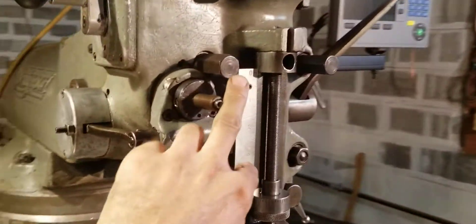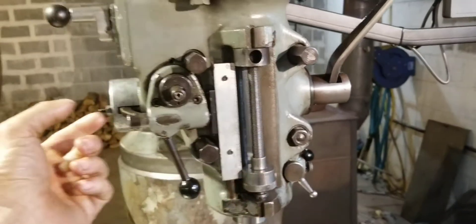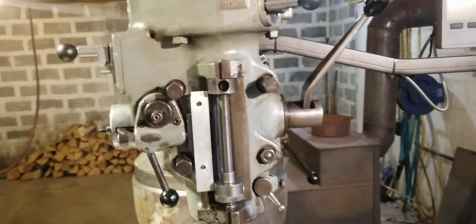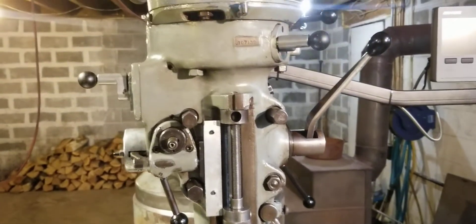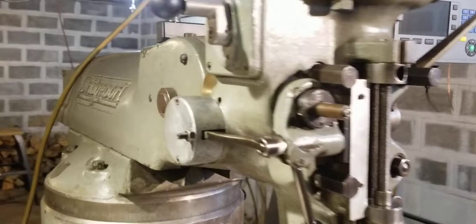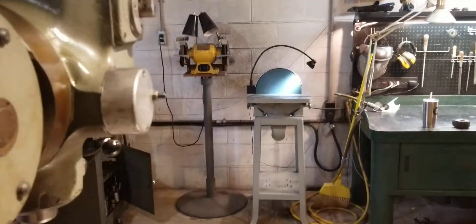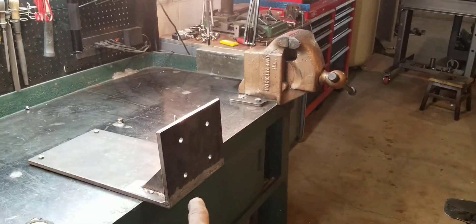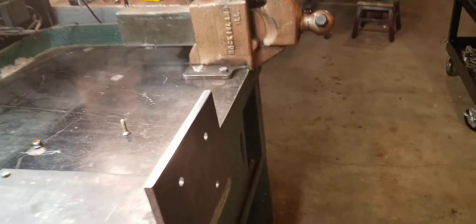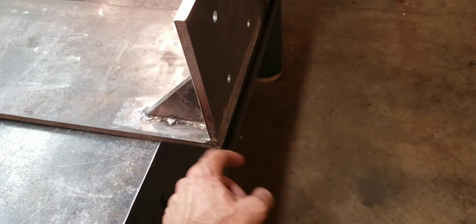I originally tried measuring the bolts directly but there's no obvious pattern when you look at them — the accurate way is to get the head off and measure from the back with calipers. That's why I looked the print up. Also, make sure you orient your plate correctly. I almost screwed up — I had a chamfer ready to go and then realized it was on the wrong side, so I ended up with chamfers on both sides because I had to flip it.